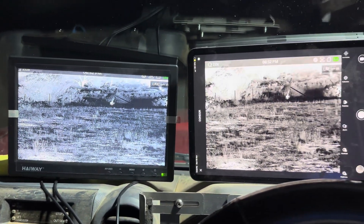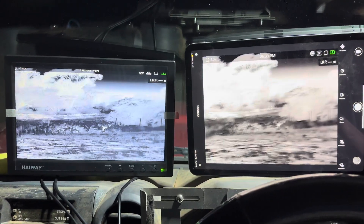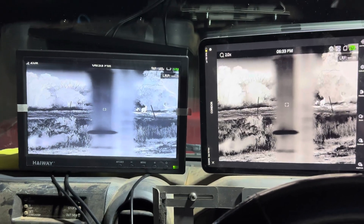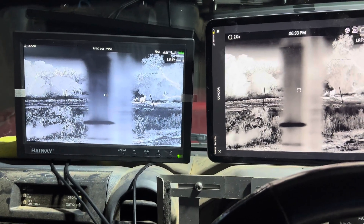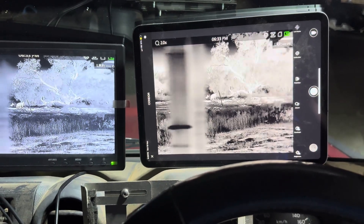To give you guys a look at the clarity, there's literally nothing in it. You can see the kangaroo just there in front, beyond the house actually.